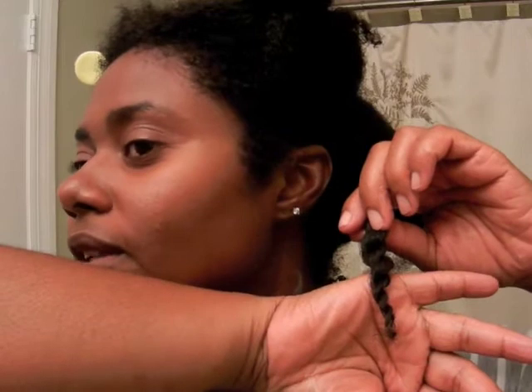I braid it about three quarters of the way down, then split it in two and twist the ends. When I get to the end I just twirl it to give it a little more definition, since I'm not going to put any perm rods in it.